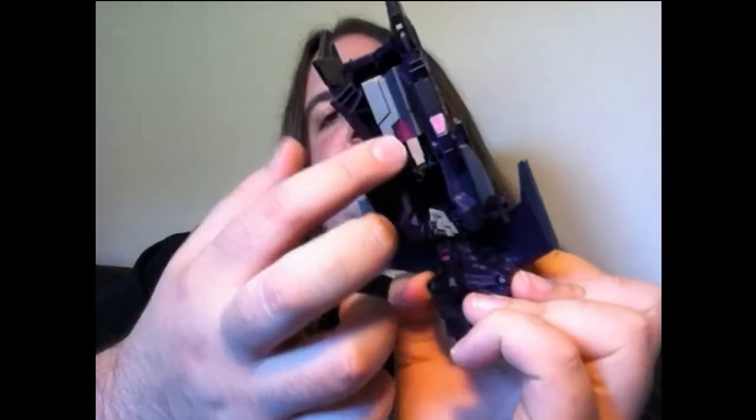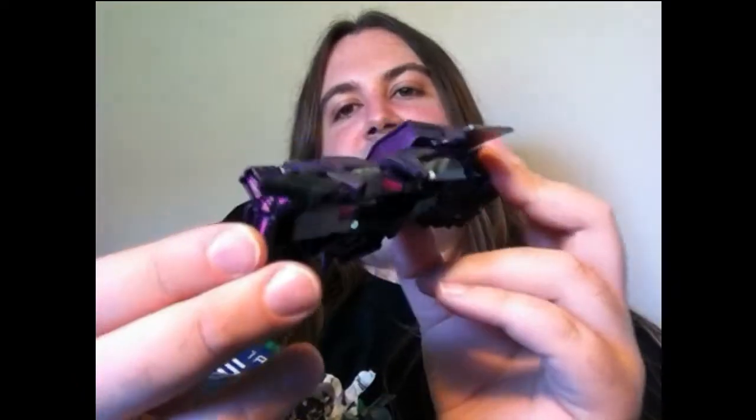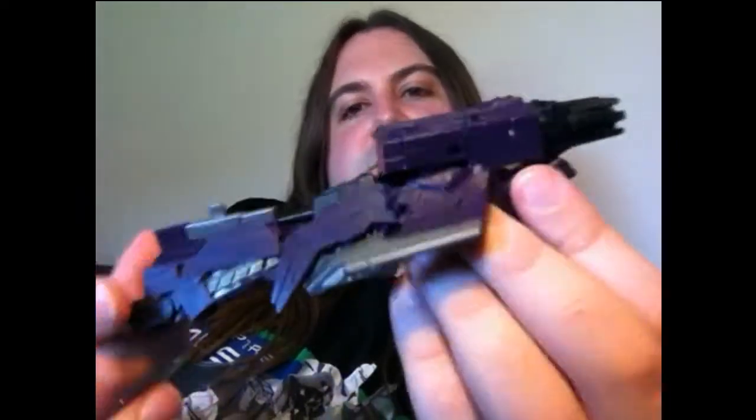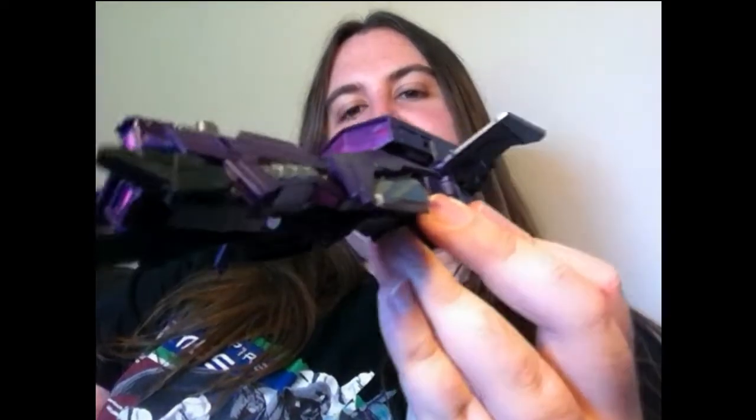He's got this lovely aircraft afterburner sort of burnt steel or burnt aluminium look going on as well. Notice the thrusters at the back - the alt mode looks pretty wicked and you've got options here too. Put them back and you get a sort of sporty look to it - it looks really fast that way.